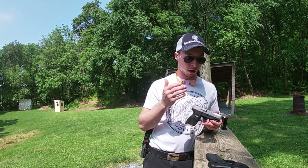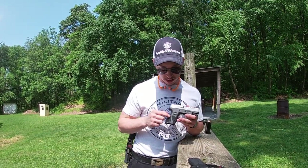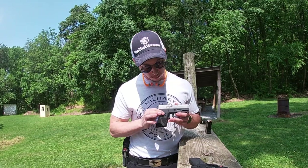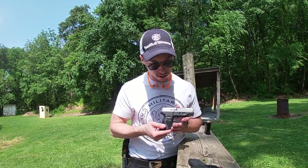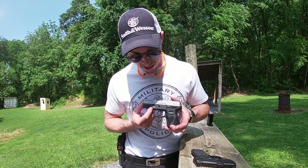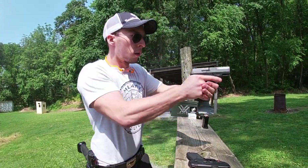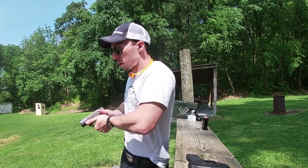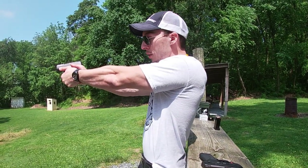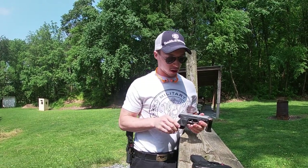Aside from that, the stippling on the frame is very very good — it's kind of spotty but it has nice thumb cutouts on both sides of the slide. Up where the lightning cut would be, for everybody who shoots thumbs-forward, you can really get up high on the index and it feels really, really nice.